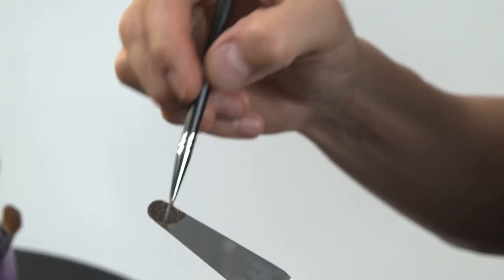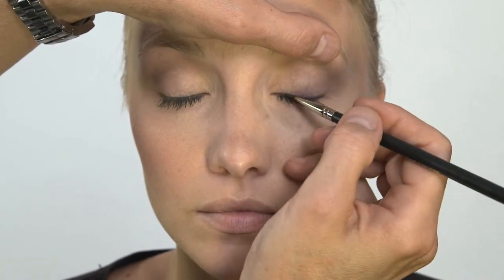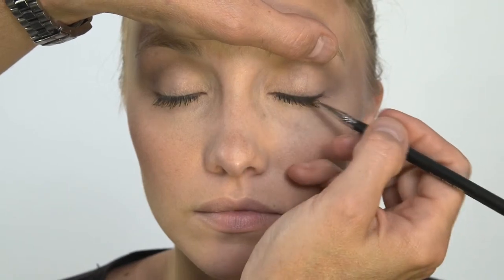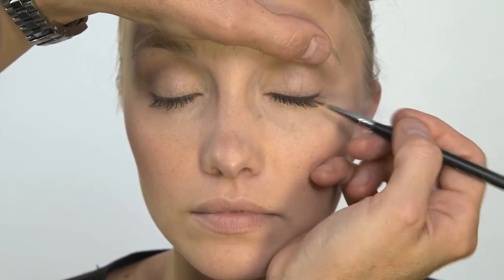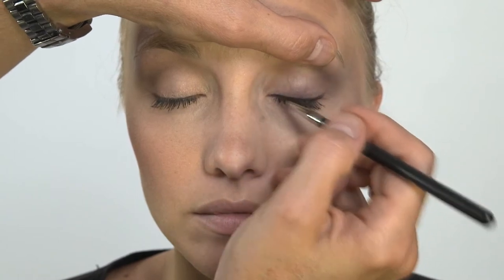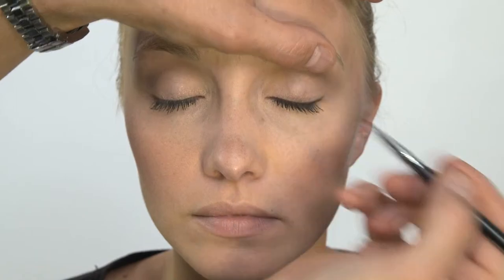Take a little bit of your gel liner, and you just lay the brush sort of sideways along your lash line and just draw. The way that the brush is designed, it will just follow the line of your lashes, creating a beautiful, straight, thin line with absolutely no effort.